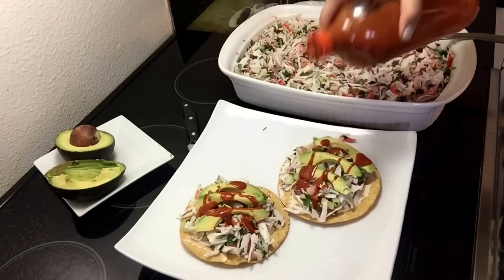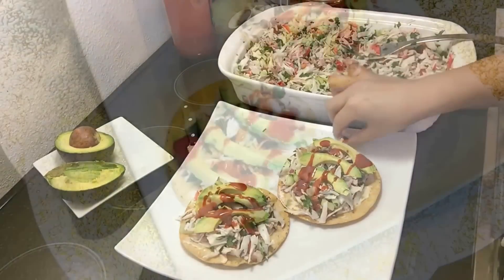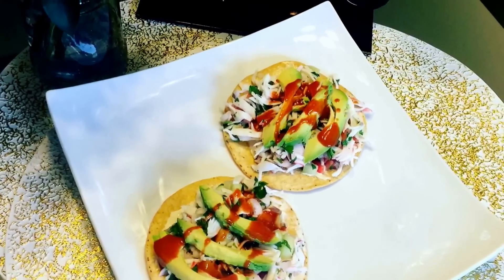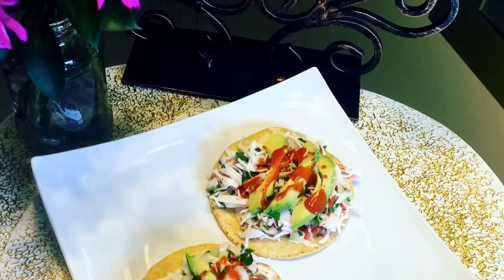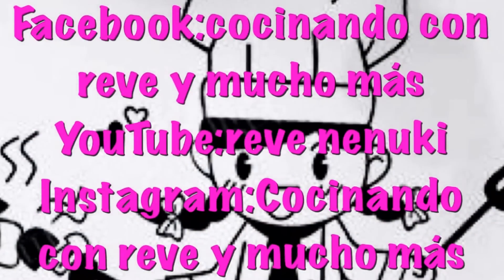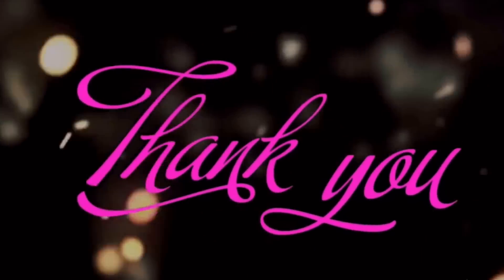Y eso ha sido todo chicas y chicos, tienen que hacerla. Espero que les guste mi receta. No duden en compartir y regalarme un manita arriba si les gustó el video. También los invito a que me sigan en mis redes sociales: encuéntrenme en Facebook como Cocinando con Revi Mucho Más, en YouTube como Revenenuki, y en Instagram como Cocinando con Revi Mucho Más. Nos vemos la siguiente semana, bye.